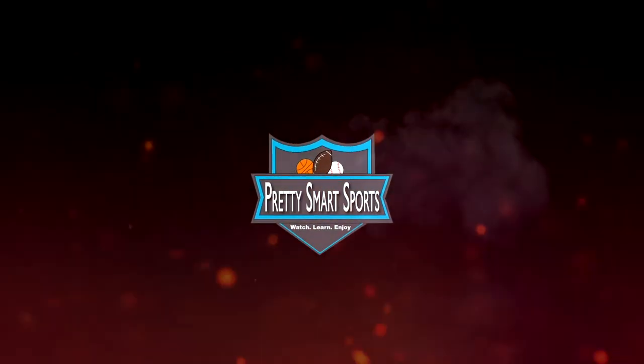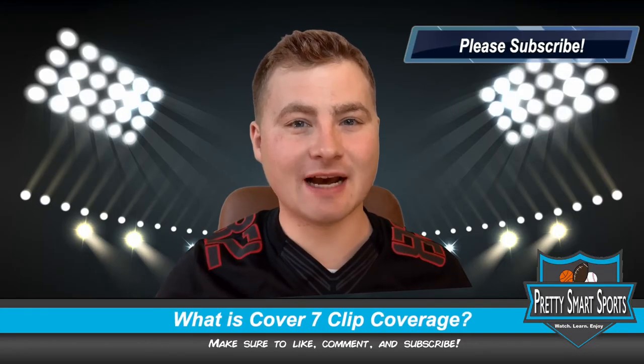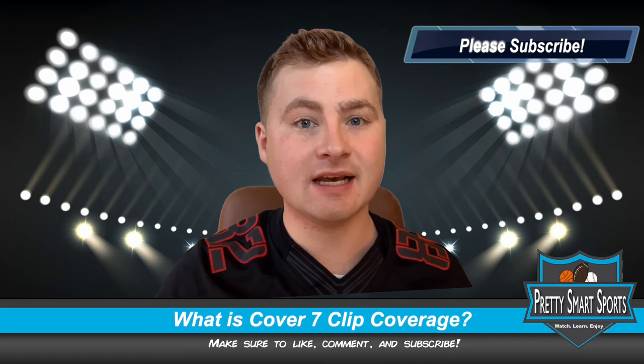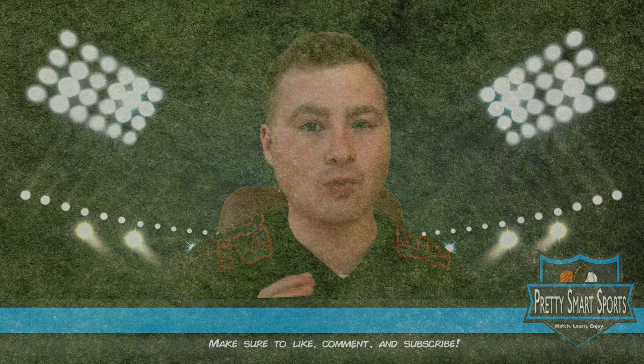Welcome back to another edition of Pretty Smart Sports. Today we're going to be talking about football as we continue to go over different defensive coverages that you might see, and today we're going to be talking about Cover 7 Clip Coverage and what exactly that is.